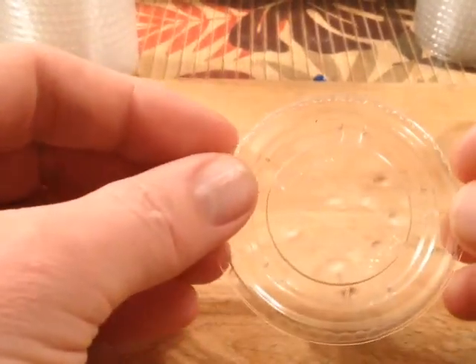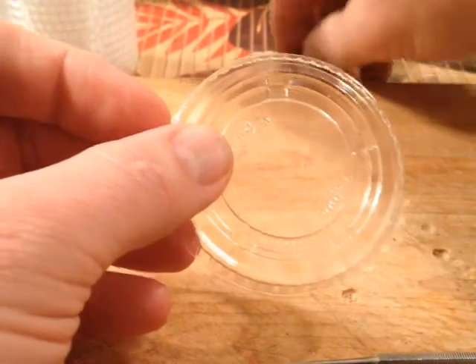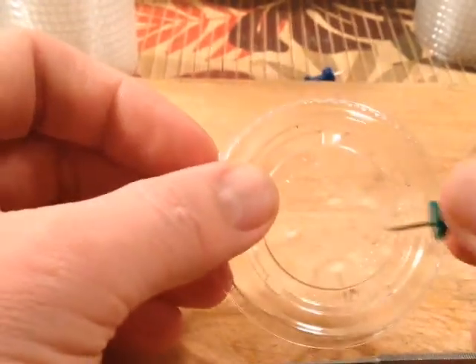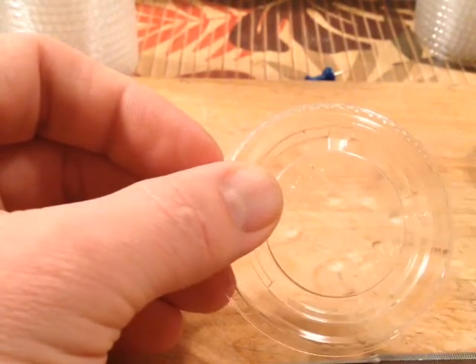They're not opaque, so you're not struggling to see through them. I started out using just a regular thumbtack to put holes in them, but it really just made such a small hole I kind of felt like I wasn't really doing much.